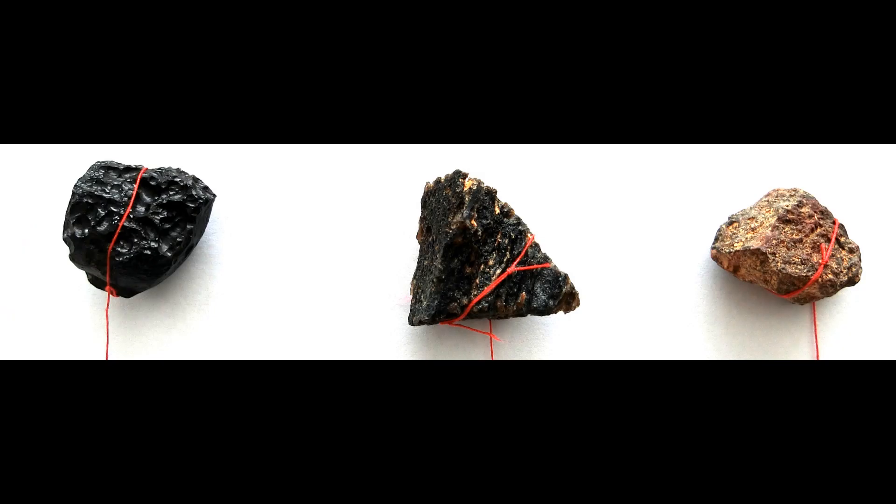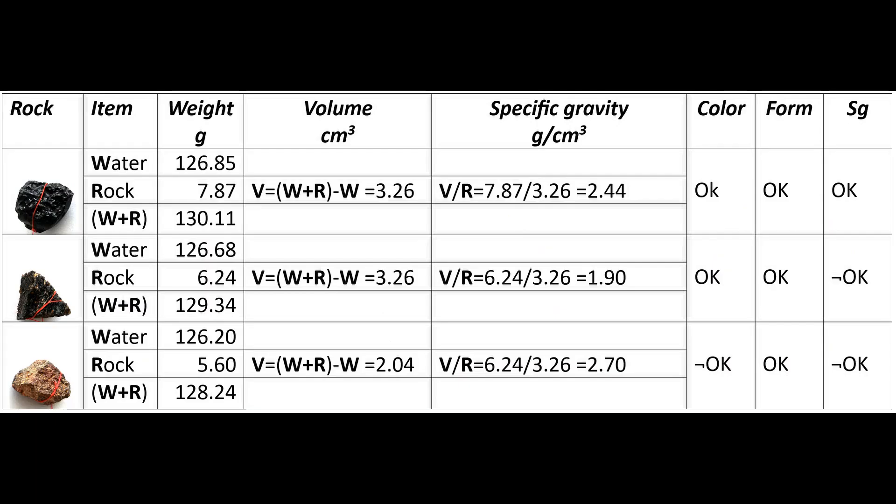Three rocks from the BOT collection were tested, and the result was the following. Rock number one had the form, the color, and specific gravity — no doubt an Australasian tektite, a small sphere.